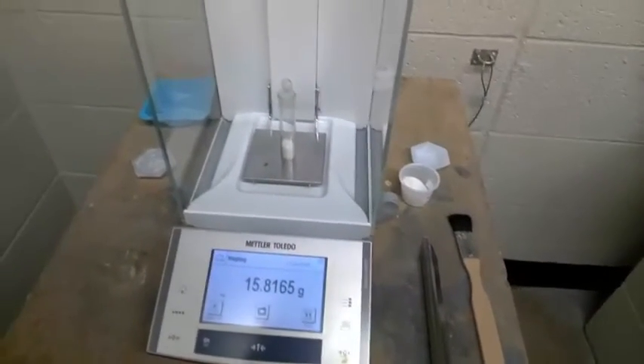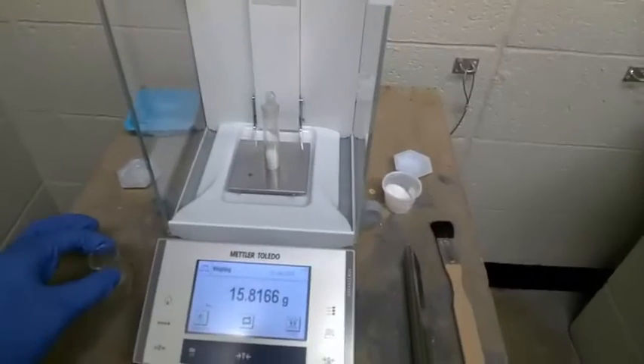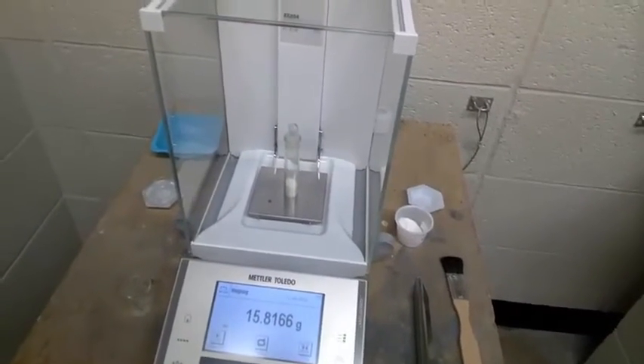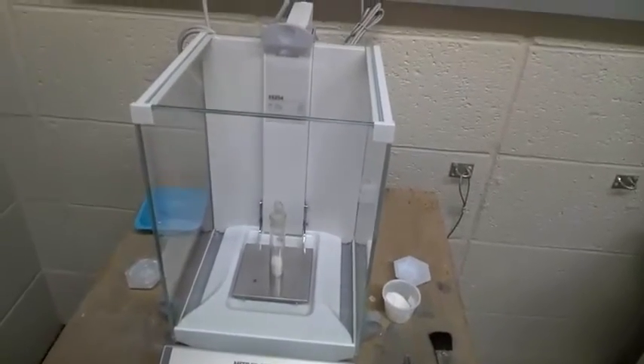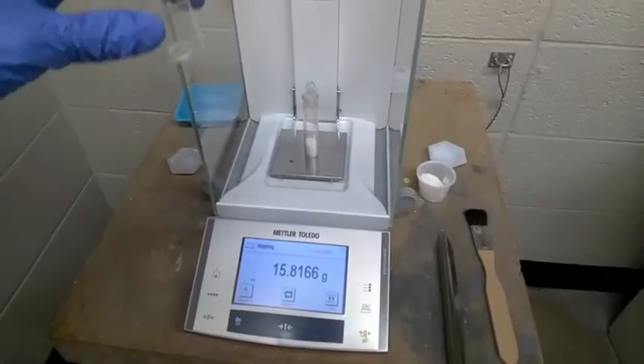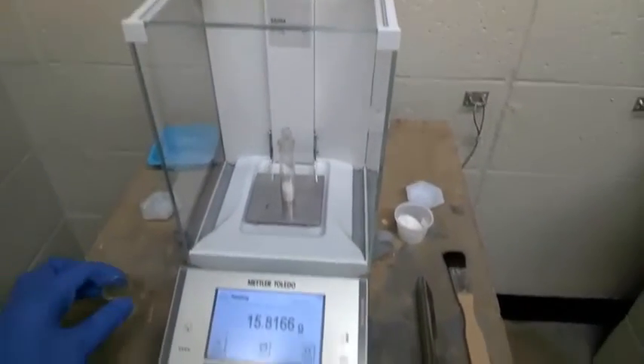For this case we'll call it good. Weighing by difference has several advantages in that because the weigh bottle has a lid, it keeps additional wind currents down and it allows you to dispense directly into the vessel that you are interested in using.